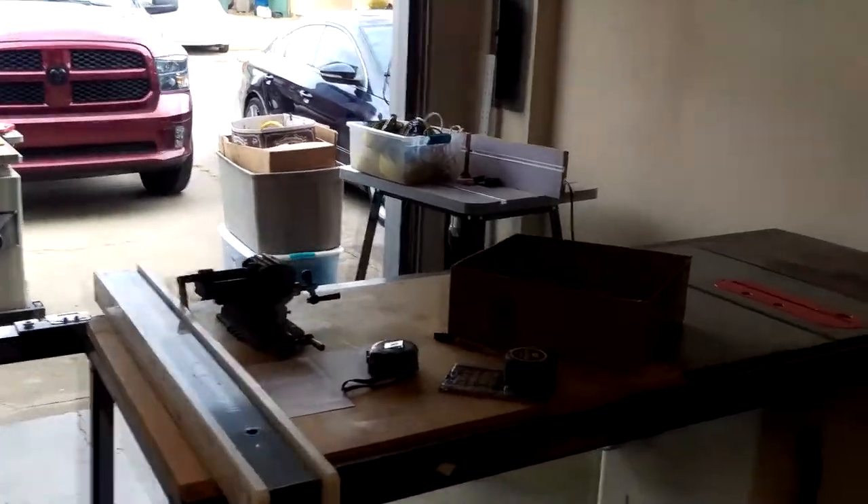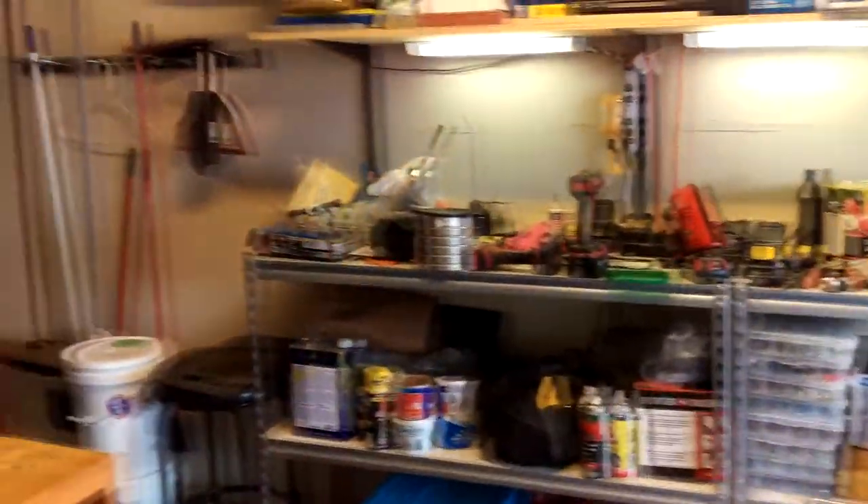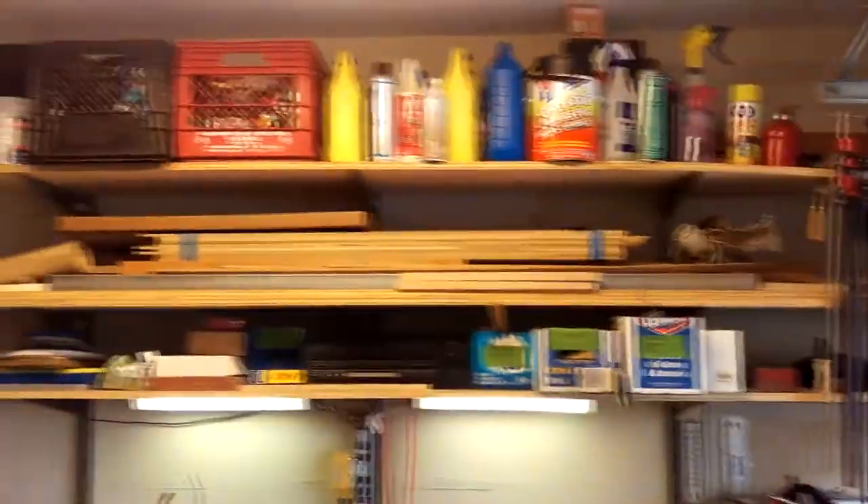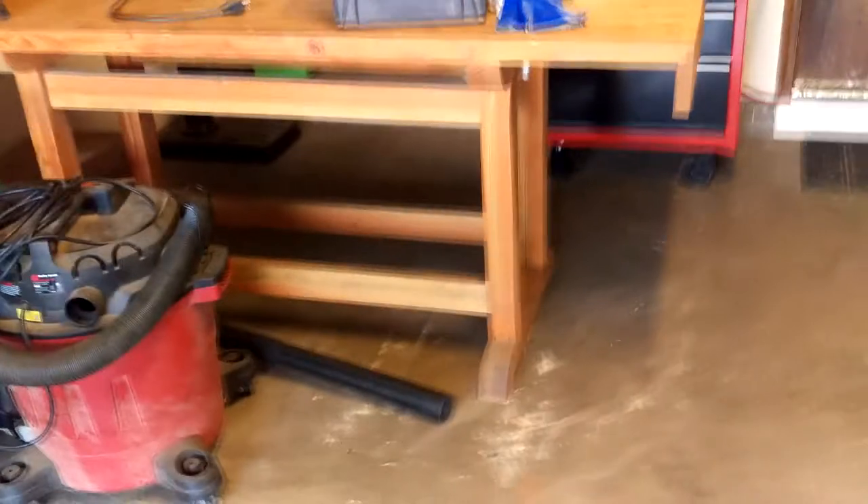Well hello everybody, Z Chip back in the shop. As you can see the shop's not put together — it is a mess. We left it here last spring before we went to Contentment and didn't really get a chance to straighten it up. We were in such a hurry. Here's what happens when you leave equipment for a while and don't do anything with it, and this is a real problem I've got to take care of.